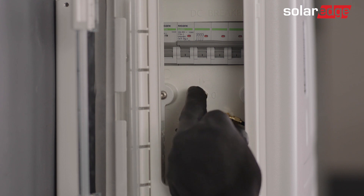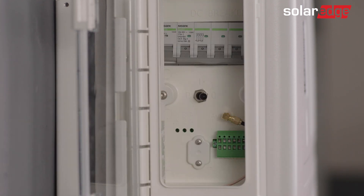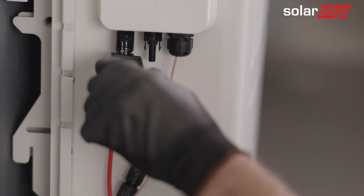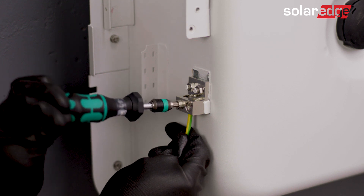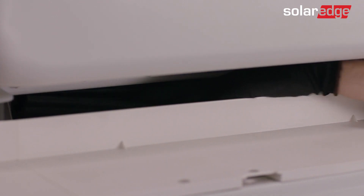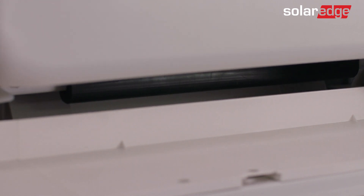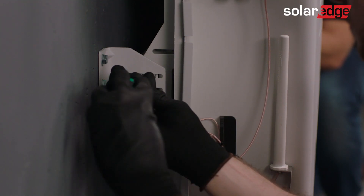Now turn off the battery circuit breaker. Disconnect all the wires connected to the battery and remove them from the sleeve. Take the black rubber strip and attach it to the bottom of the battery. Loosen the top two screws fastening the battery to the mounting bracket.